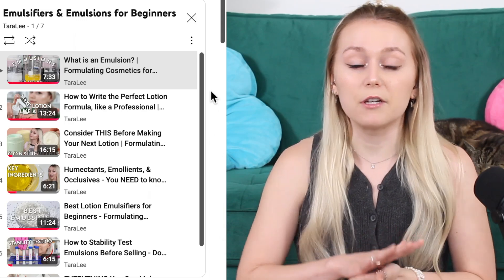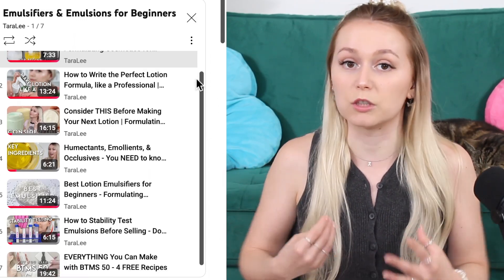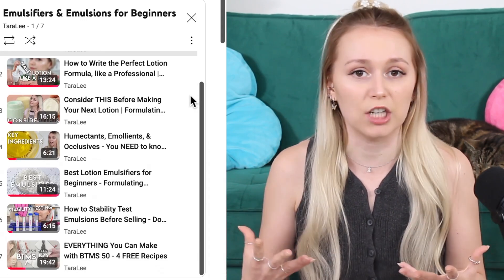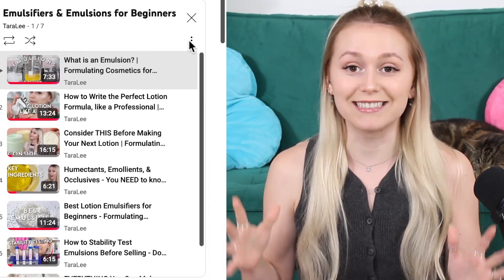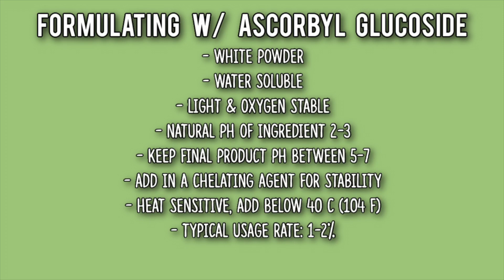If you guys want an in-depth video all about how to make emulsions — which are lotions, moisturizers, creams — I have an entire series all about emulsions. Ascorbyl glucoside is typically used anywhere between 1 to 2 percent, and it's natural and EcoCert.